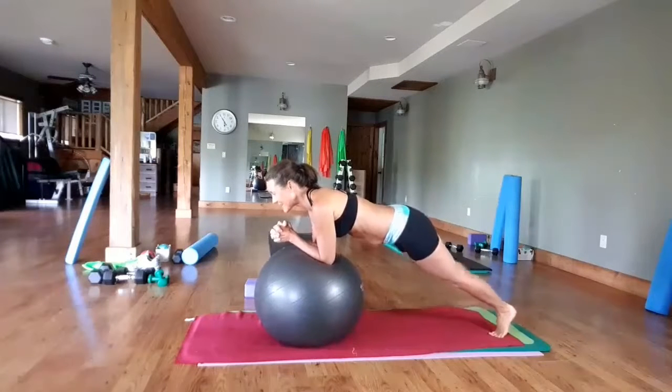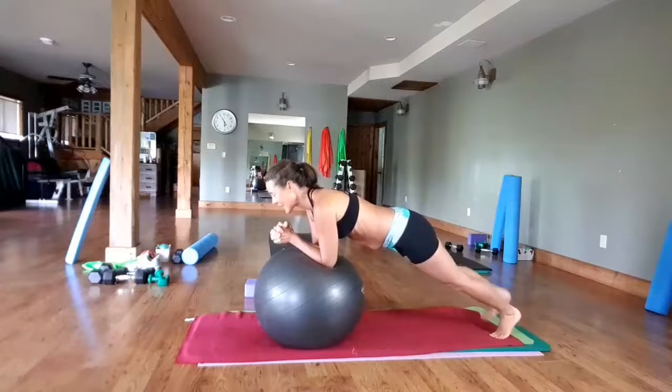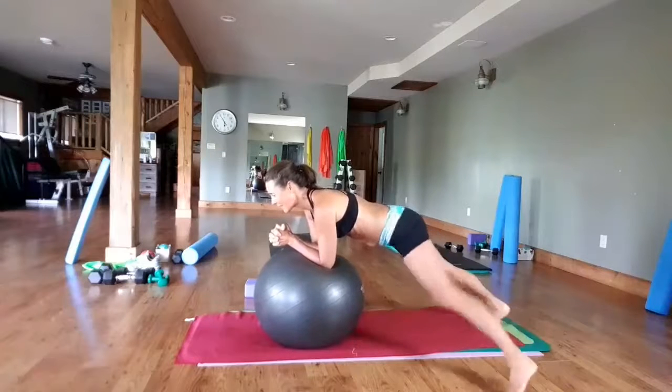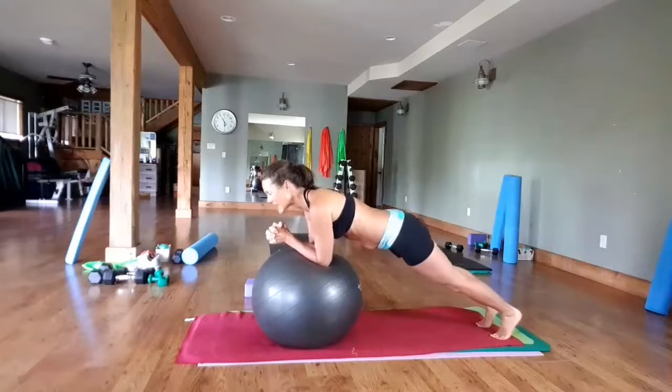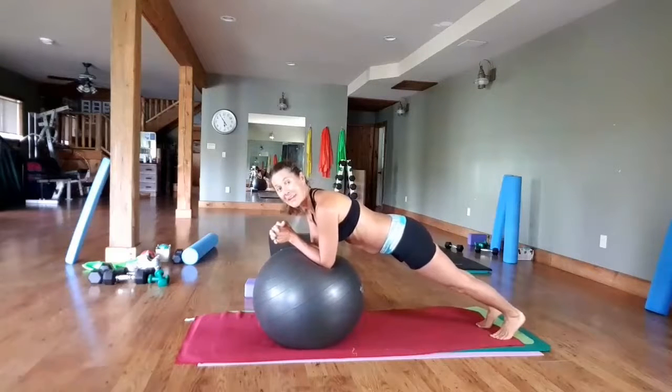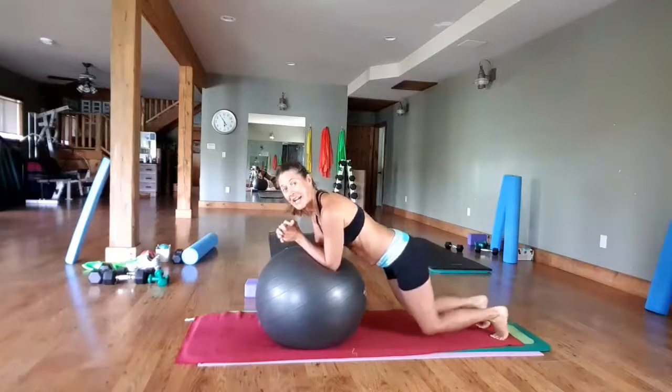And we're going to go eight, seven, six, five, four, three, two, and one. Hold center — four, three, two. Come down.